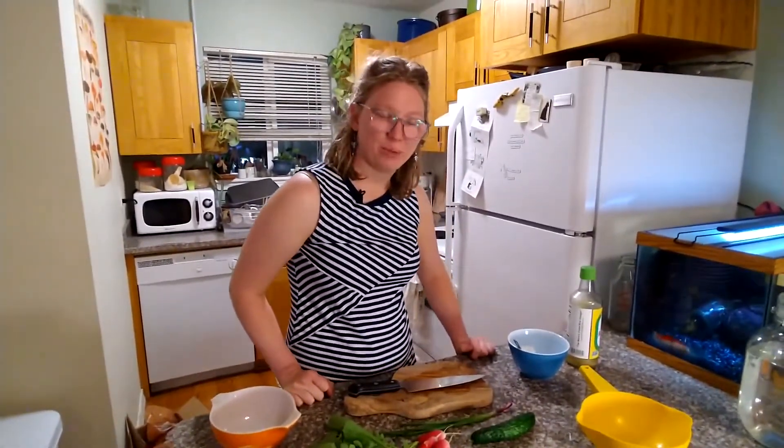Today we're gonna do something special. You get me, Lauren, and we're gonna cook a fresh garden snack. Who's Lauren? We're Lauren of Lauren and April's Garden — it's a channel on YouTube.